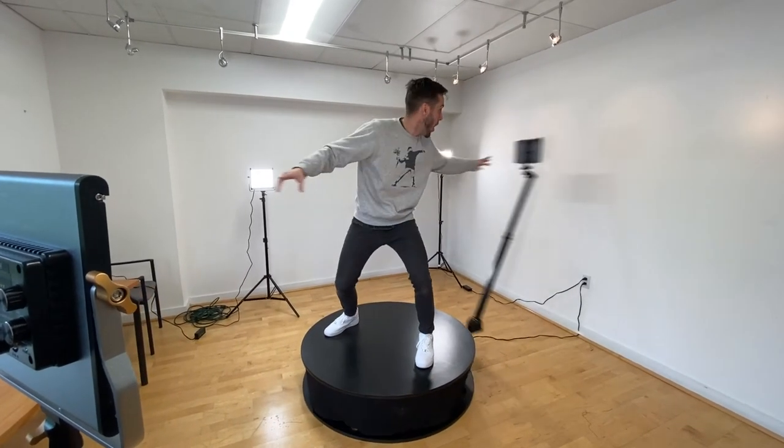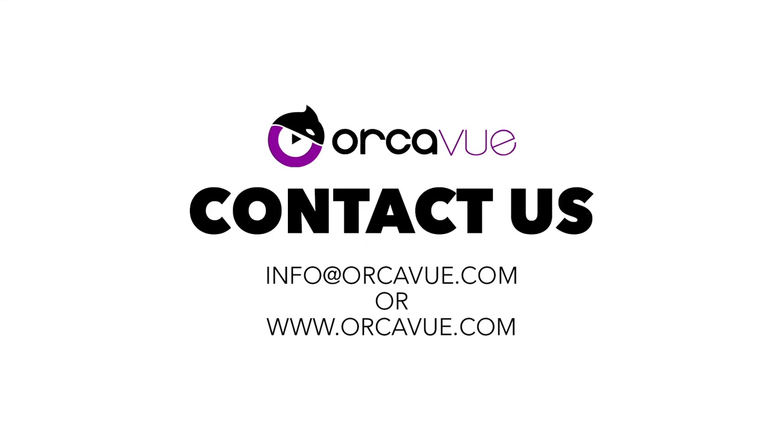For information regarding our recommended software options, look in the description of this video or scroll to the bottom of the page. If you have any questions or would like to purchase a unit, we are always here to help. Just shoot us an email at info@OrcaView.com or submit an inquiry through our website. We would love to put one of these units in your hands.